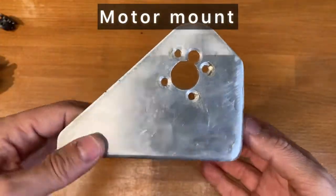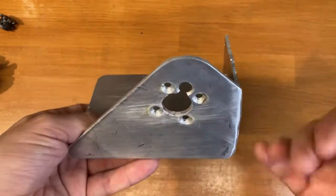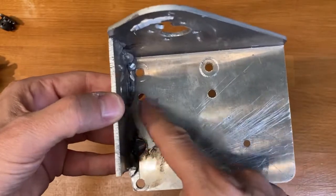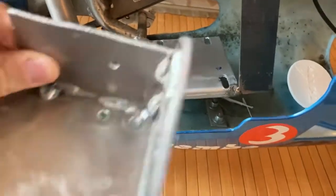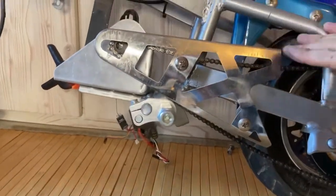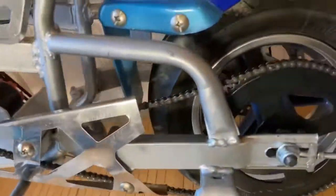Then you need to build a motor mount. I used a piece of aluminum, T1, 4 mm, so you can take out the heat from the motor. On the motor mount you will put 4 holes that have to match the holes from the old petrol engine. About the hole where the motor shaft passes, you can follow the chain carter if you don't have the original motor position. The chain has to remain straight from the sprocket to the pinion.